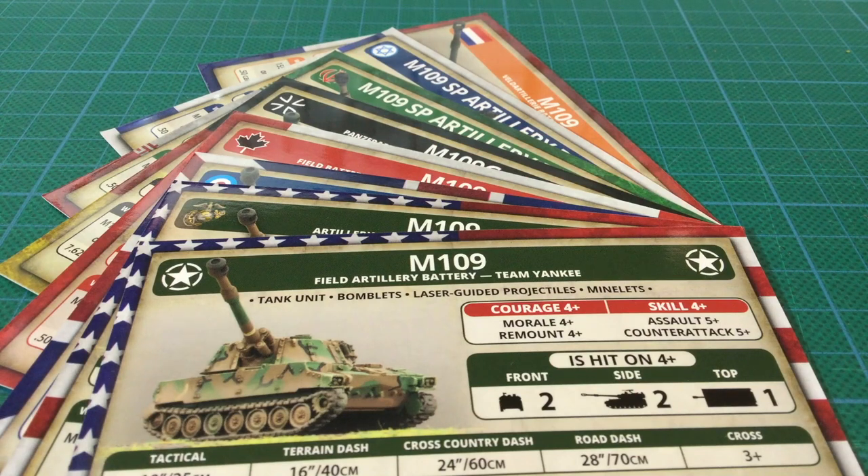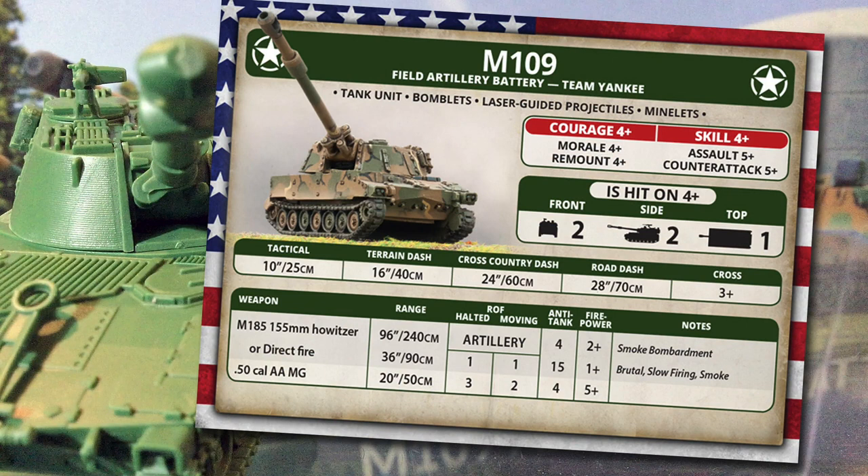Let's look at using the M109 on the table in Team Yankee. There are 8 unit cards for many nationalities included. Using the US Army card, the M109 is a tank unit with the bomblets, laser guided projectiles, and minelets special rules. Bomblets are an add-on for an additional 1 point per battery, allowing salvo attack bombardments with anti-tank 3 and firepower 6 - these are cluster munitions with a mix of small anti-tank and anti-personnel bombs scattering over a wide area. Copperhead rounds can also be added, allowing the M109s to fire laser-guided anti-tank projectiles instead of a bombardment, with a minimum range of 16 inches, anti-tank 21, and 2+ firepower, plus the brutal, guided, and heat special rules.